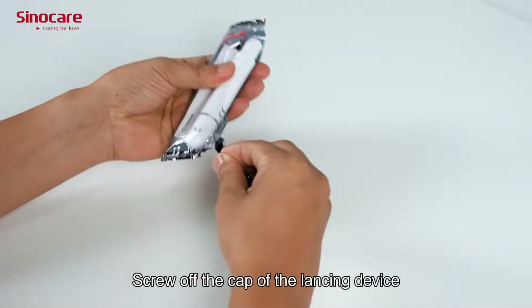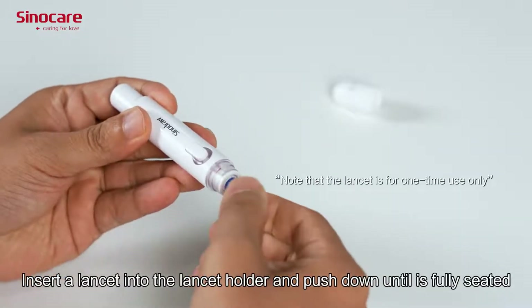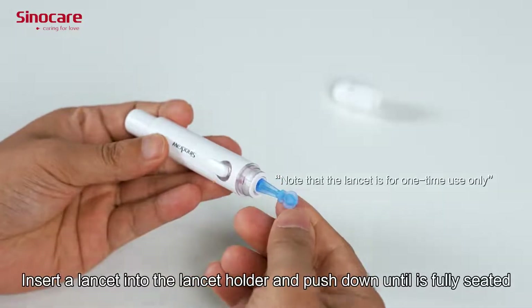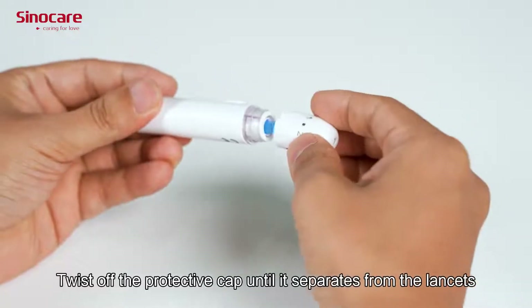Screw off the cap of the lancet device. Insert the lancet into the lancet holder and push the piston until it is fully seated. Twist off the protective cap until it separates from the lancet.